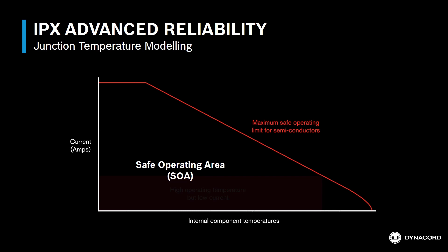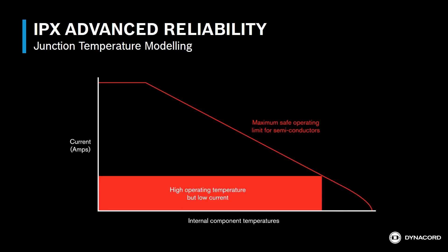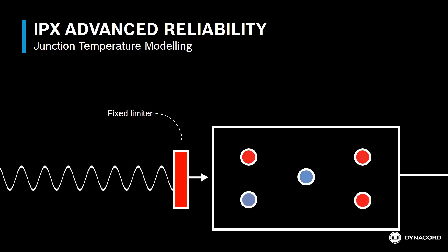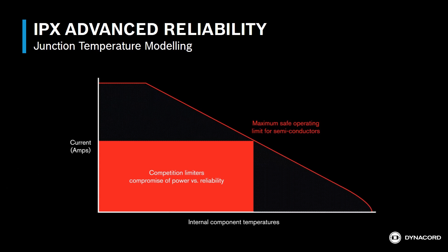To keep a component in its safe operating range, amplifier manufacturers traditionally choose a compromise that doesn't utilize the full capacity of the device, forcing a tradeoff between high current with an early limit or low current with less amplifier limiting. Looking at traditional safe operating area limiting, a fixed limiter ensures that amplifier components operate within their safe ranges. The downside of this approach is that the semiconductor is not used to its full potential, since it would actually be able to handle more current or higher temperatures depending on the surrounding conditions.